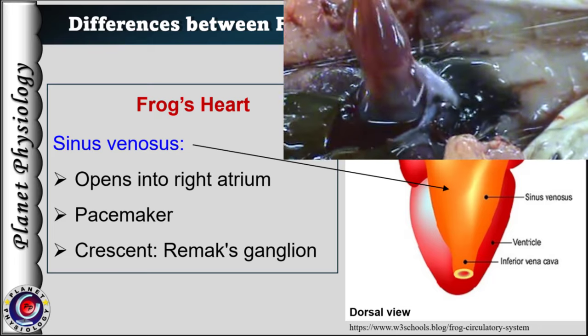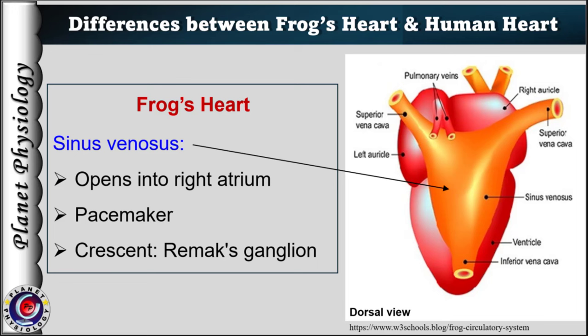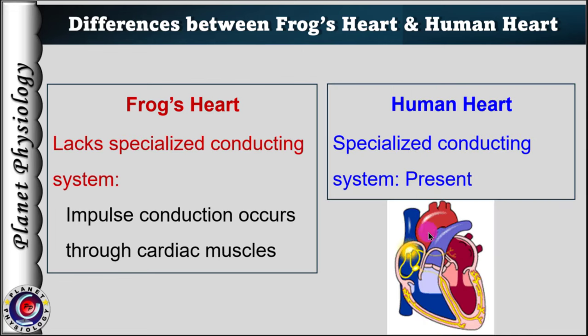Within the crescent, parasympathetic ganglia called Remak's ganglia are located. In the mammalian heart, the pacemaker is the sinoatrial node, which is situated within the right atrium itself. The amphibian heart lacks a specialized conducting system, and conduction of impulses from the sinus venosus to the atria and then to the ventricle occurs through the cardiac muscles themselves.